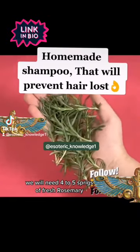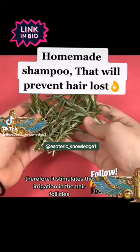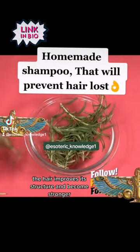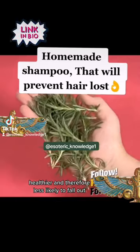We will need four to five sprigs of fresh rosemary. Rosemary dilates blood vessels, therefore it stimulates the irrigation in the hair follicles and allows them to nourish properly. By activating the circulation, the hair improves its structure and becomes stronger, healthier, and therefore less likely to fall out.